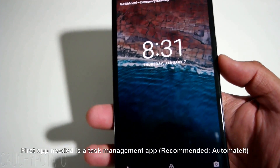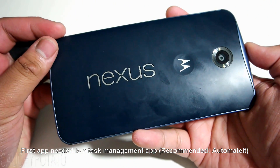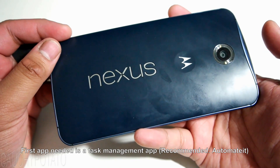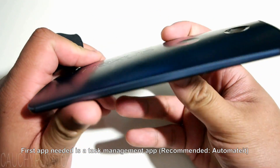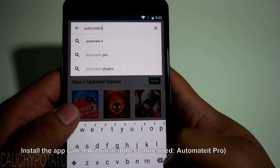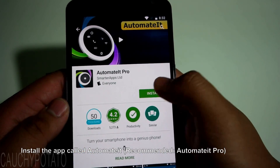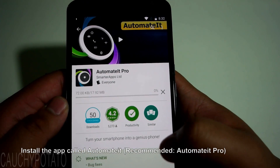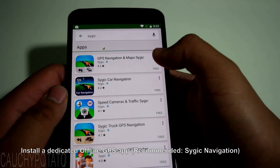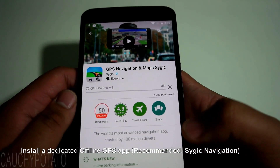With a rooted phone you are going to need a task management app. Many people recommend Tasker as a task management app — I have it myself — however for this video I will download Automated as it is much easier to use. Install Automated. Now let's also install an offline GPS app. I'm going to install Sygic as it's the offline GPS I like to use.